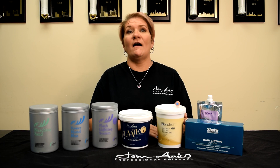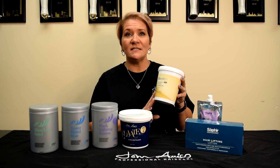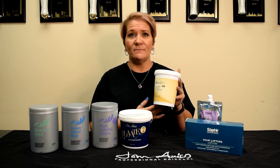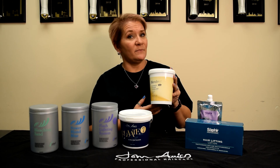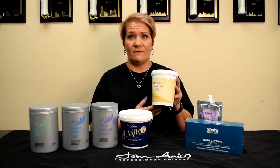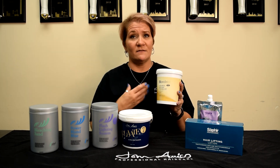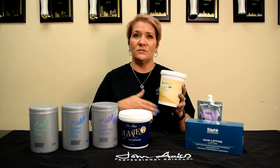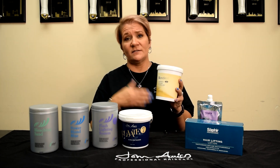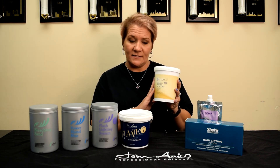Our next bleach is the Blondest Bleaching System. It's a white powder bleach that lifts up to 9 levels. It is safe to use with all developers — 5, 10, 20, 30, and 40 volume. It can be used for off-the-scalp application only; on-the-scalp application is not recommended, and heat is also not recommended. It contains an oligo-type therapy to help maintain hair health, as well as pectin that coats the hair when mixed with the developers, creating a gel coating to help prevent damage, reduce hot spots, and reduce bleeding. That is our Blondest — newest technology.